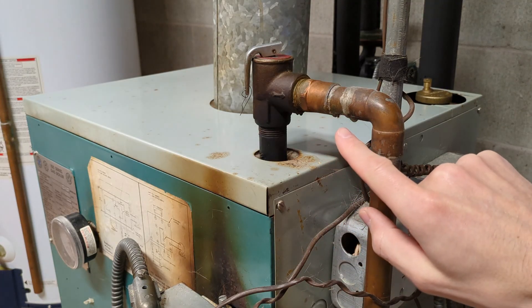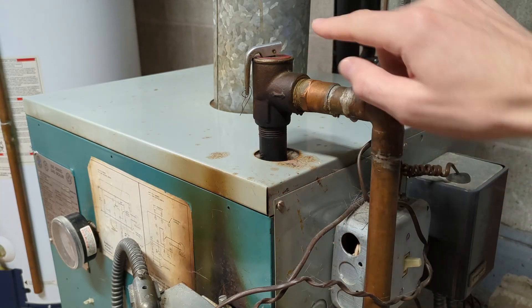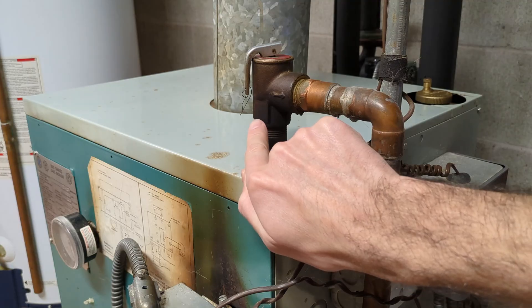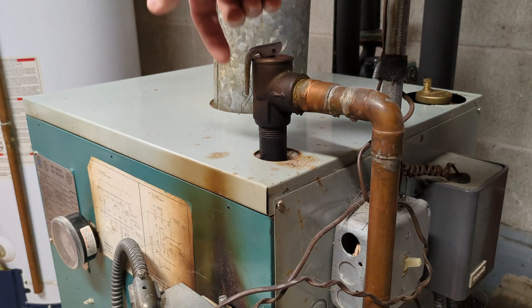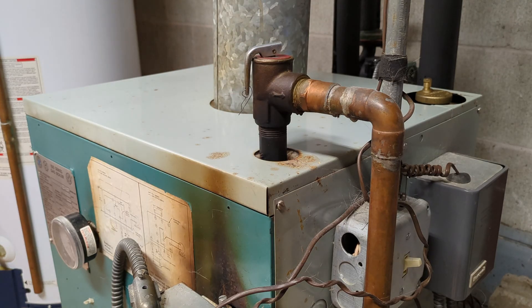If you have a constant drip of water from your pressure relief valve and the pressure is fine — under the 30 PSI that this one is rated to — then that seal might not be seated perfectly straight. In that case what I would do: open this valve manually for a split second. It will drain some water out, but it might also reseat the valve properly.